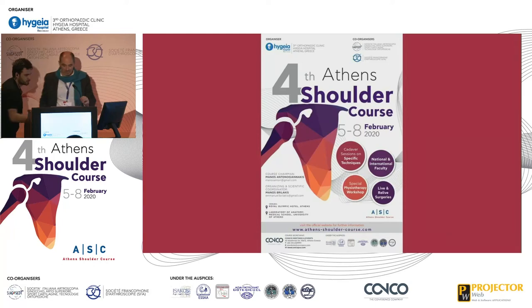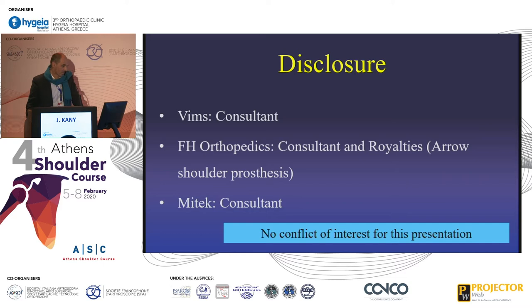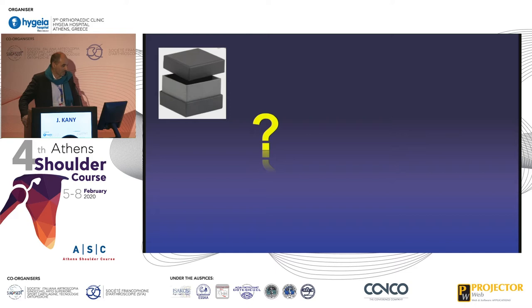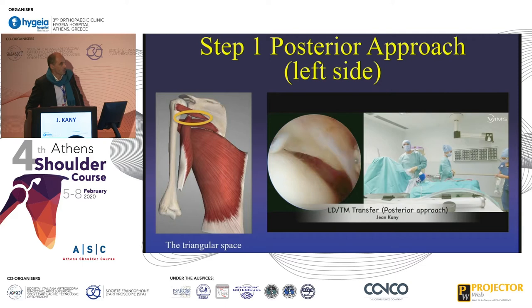Thank you again for the invitation. This morning, especially with Thiru and Carla, I've learned a lot. But I have a question for you: do you really want to live for the next ten years in this black box? I propose you to travel with me out of the box looking for another option. I don't know if in the next ten years I will still be there, and which one between the lat dorsi or the teres major will be a survivor, but this is what I do.